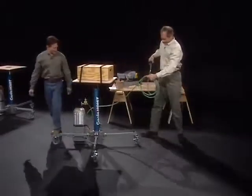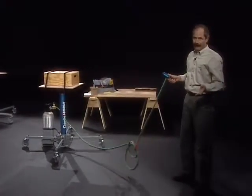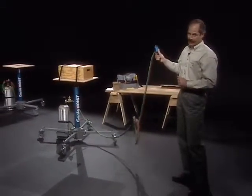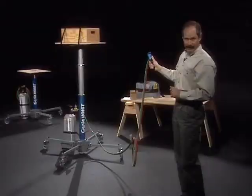We're now ready to raise a load. The Genie Super Hoist has a hose and hand control with a long hose so the operator can operate the hoist from a ladder or aerial work platform. To raise a load, simply press the up button. To lower a load in fine increments, use the down button.